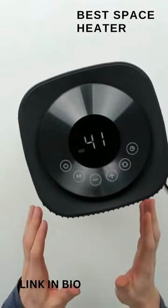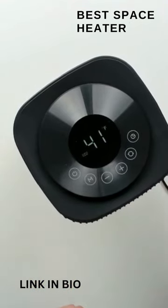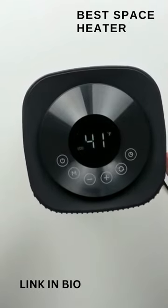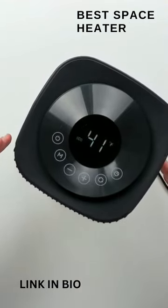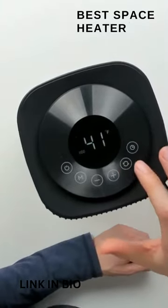Then we have our oscillation. You can see how far it rotates to the left and to the right — there's the max rotation in each direction. It's very hot air coming out. You can see the oscillation range with my hands. Not too bad, and then we can stop that.